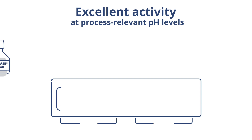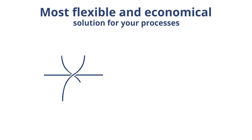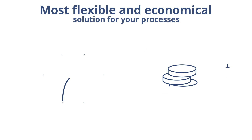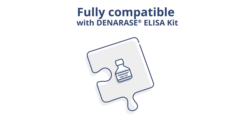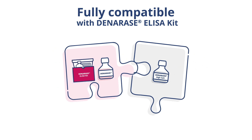Denarase High Salt has excellent activity at a broad pH spectrum that eliminates the need for pH adjustments, offering you the highest flexibility in the most economical solution for all of your processes. Denarase High Salt is fully compatible with the Denarase ELISA kit and can be easily adopted within existing processes.